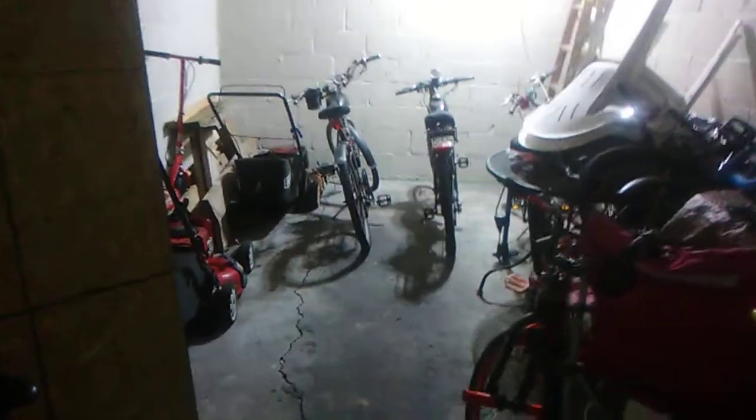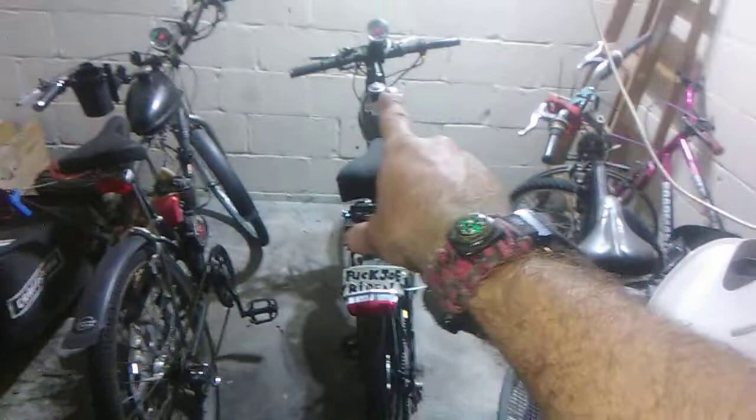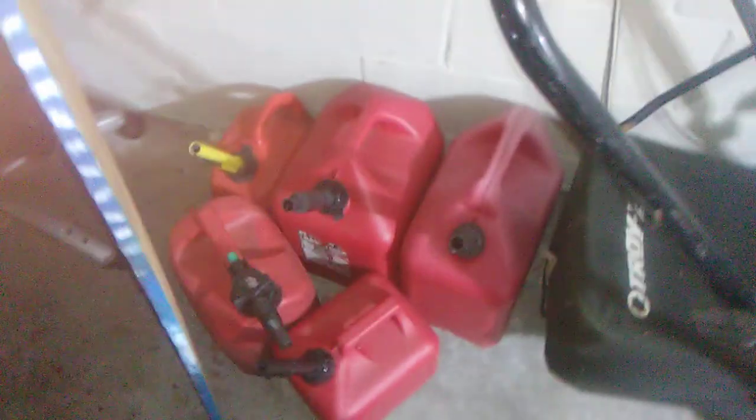Let's see what we have over here. We got a trick BMX bike, an extension cord, and some kind of crappy bike. I don't even plan to put an engine on this one, but I might be taking these fenders, chain guard, handlebars, and seat to put on the green bike. Also got about five gas cans, because there's a pandemic going on.